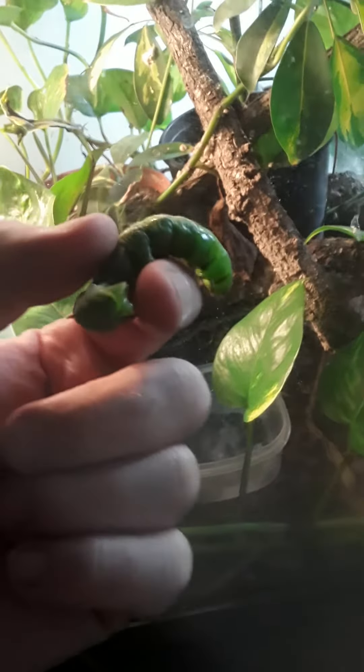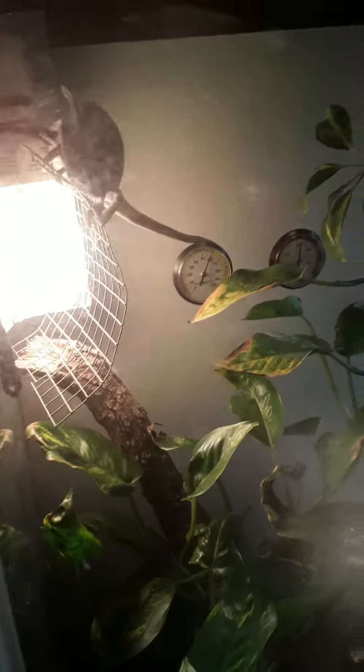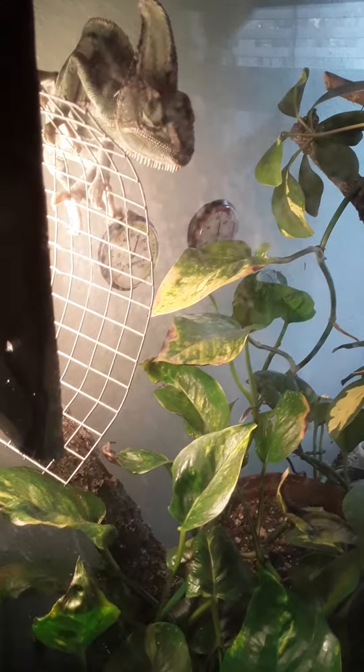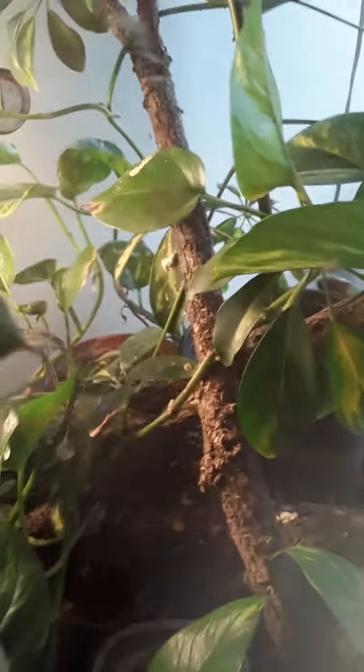We're gonna try this out with the big ugly hornworm we just found in the garden that was eating our tomatoes. Now that big lizard right there can see me holding this worm and is actively interested in what I'm doing with it. He's watching — he's like, okay quit teasing me bro. This is too big to just hold on my finger — look how big that is. It's gonna be like a big part of his guts, so I'm gonna put it in there real quick.